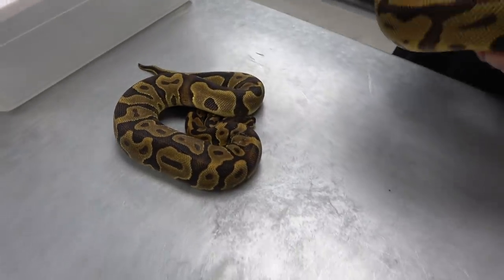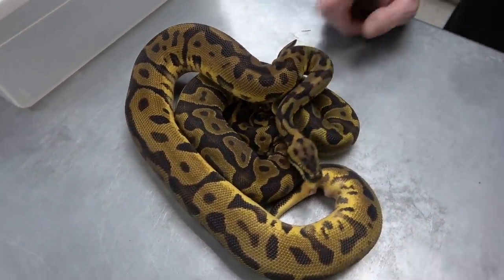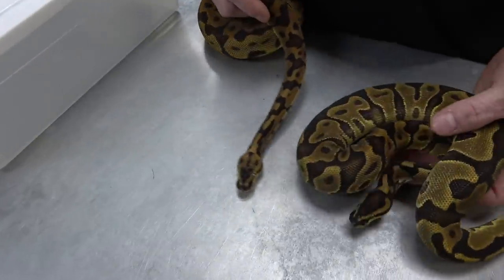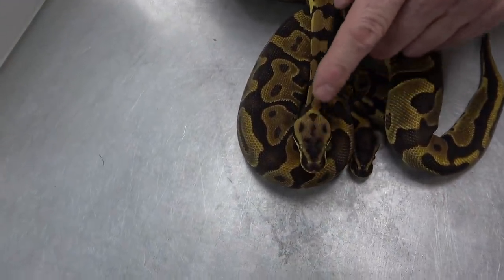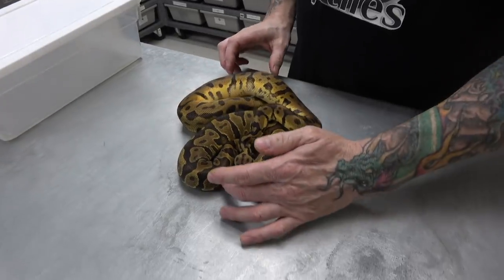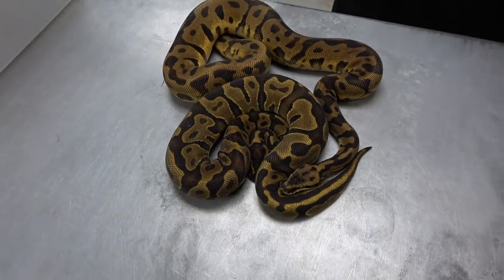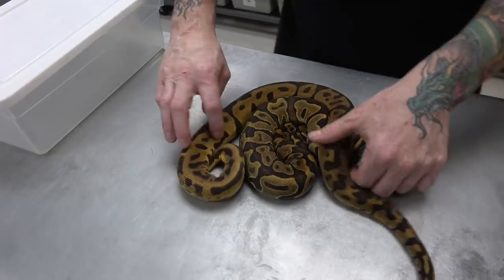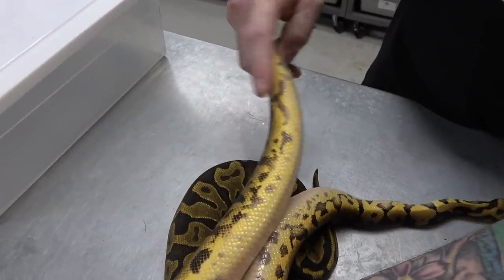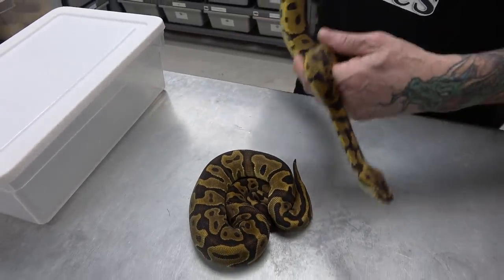And then add pastel in the mix — it really cleans it up. This is a pastel Enchi leopard asphalt. Notice the heads: the Enchi leopard without pastel, and when you add pastel it gives you a skull and crossbone. When you have pastel with Enchi, look for the head markings — you can clearly see the difference between the two. You can also see the blue, but pastel gives it more of a golden color as well. Just two awesome animals. Nice Pied markers on the belly.